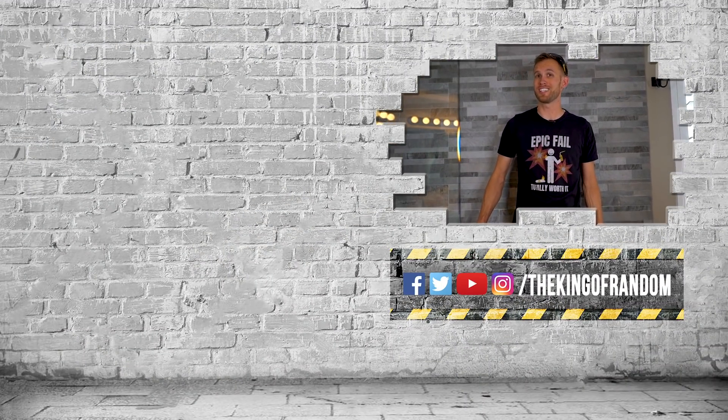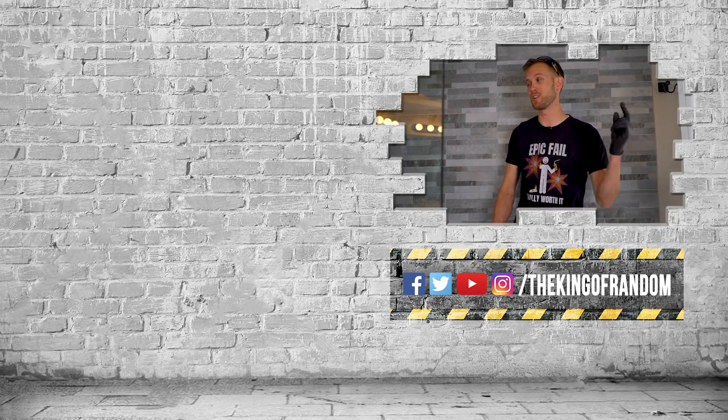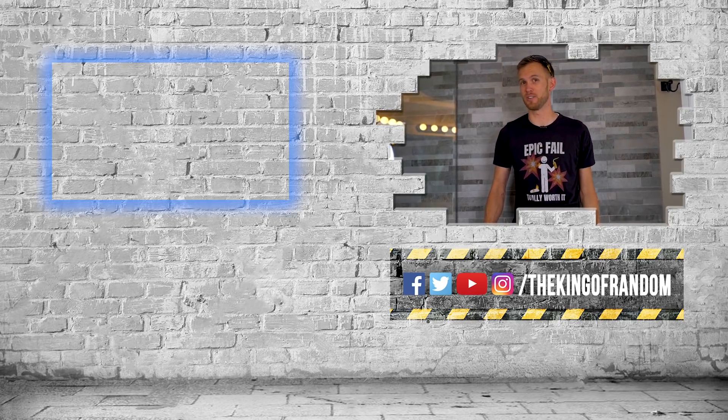If there's anything else you want to see us do with elephant toothpaste, let us know down in the comments. If you want to check out our most recent video, click that box up at the top and we'll see you in the next one. Talk to you then.